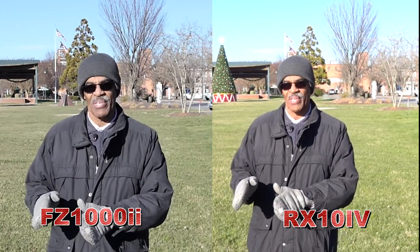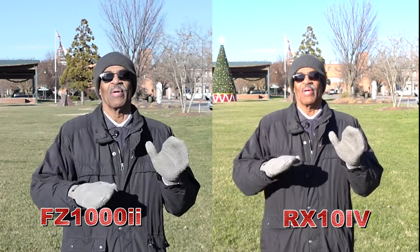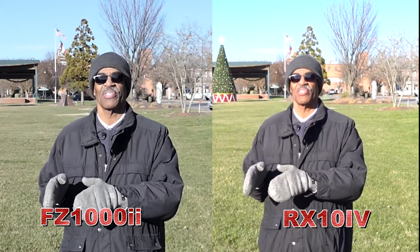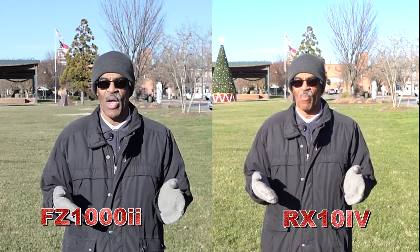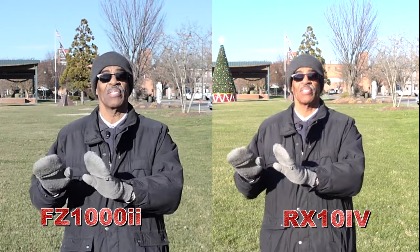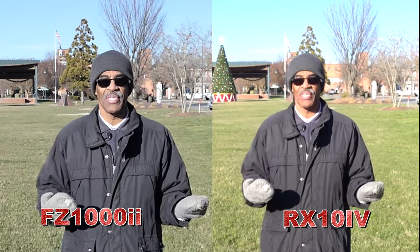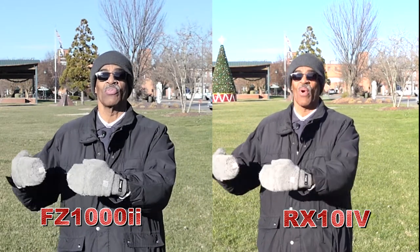We're going to check out the autofocus, we're going to check out the sharpness of the images, and we're going to see if all the hype we've heard about the RX10 is really worth it. The reason I'm doing this is because when I first bought my FZ1002, everyone said, 'George, you should have got the RX10 IV.' They say it's such a superior camera — but it's double the price of the FZ1002.